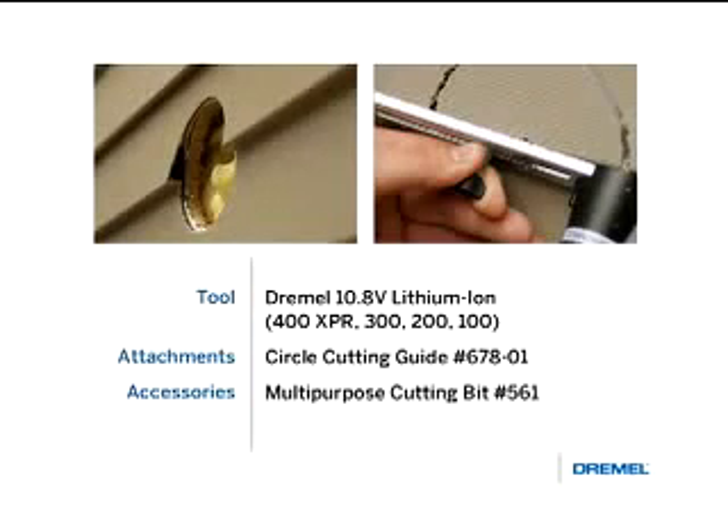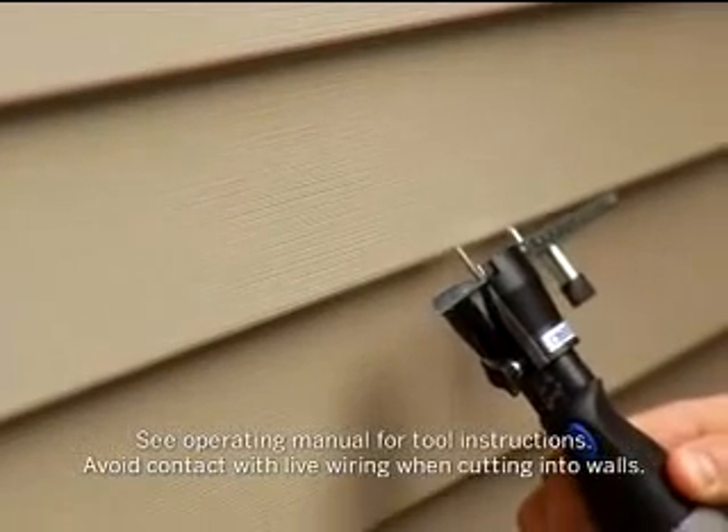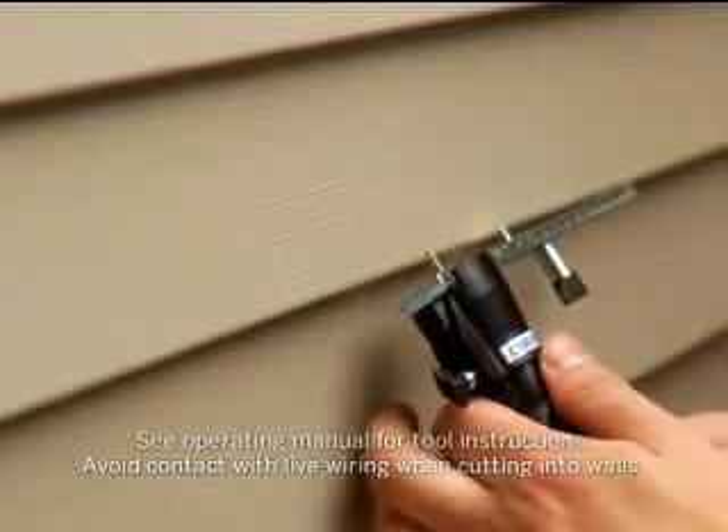A Dremel 400 series XPR, 300, 200, or 100 series tool can also be used for this project. After the bit is inserted and the circle cutting guide is attached with the desired depth and width selected, you are ready to begin.